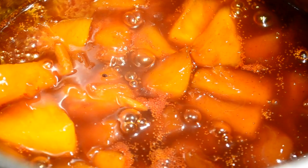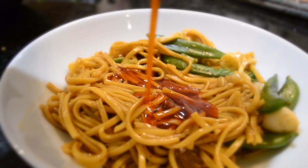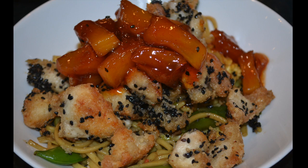If your sauce is looking as glossy and beautiful as this, it's ready. Have a taste. You can add whatever you want to this — the mushroom noodles and sauce go with a lot of stuff. I had mine with some crispy sesame chicken and I'll happily admit I ate a lot.